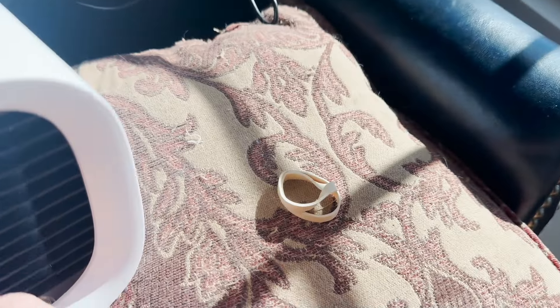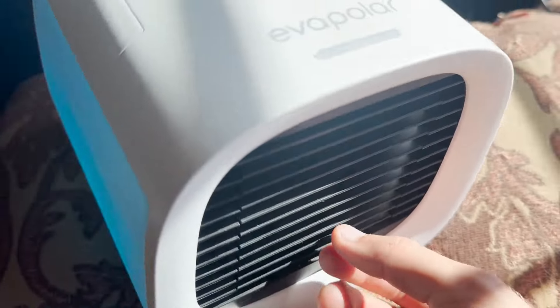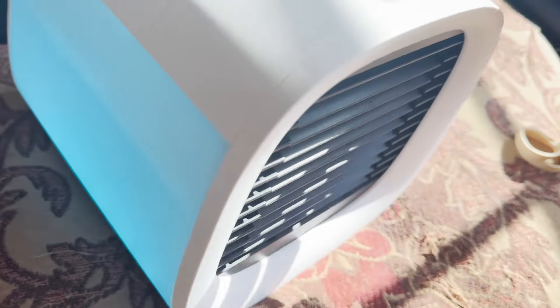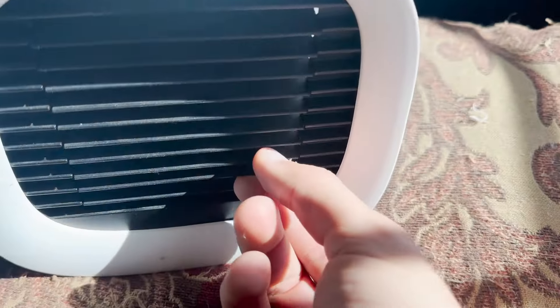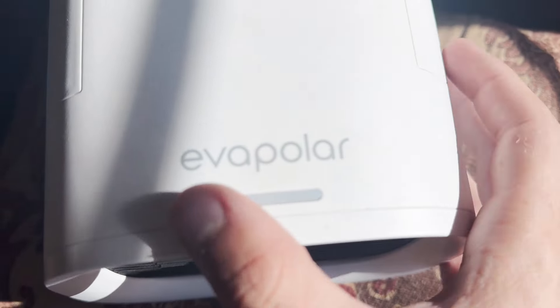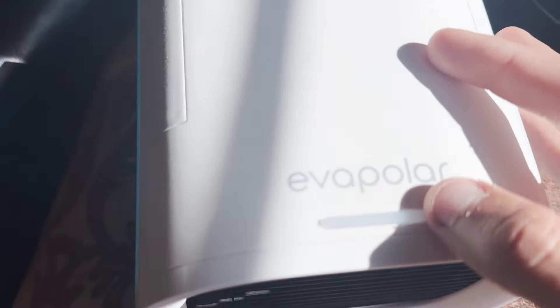Side note: it will still blow air even if you don't put water in, but with water it makes it way cooler. It has different modes and lights up white to indicate the current mode. This first setting is the easiest, lowest mode.